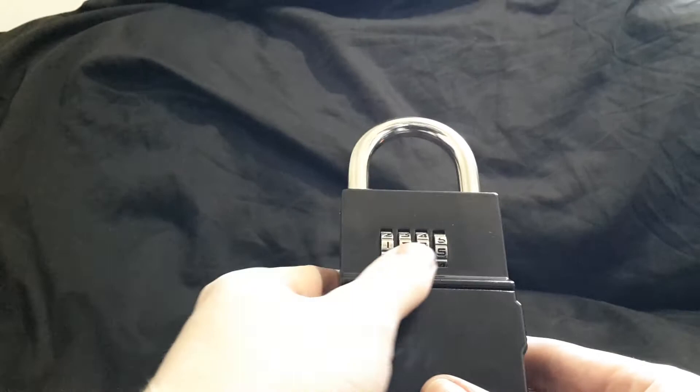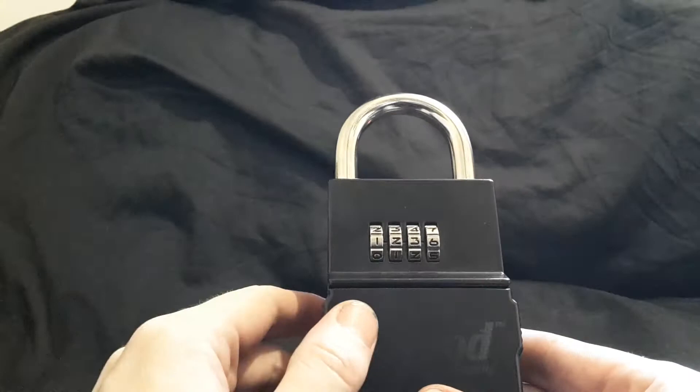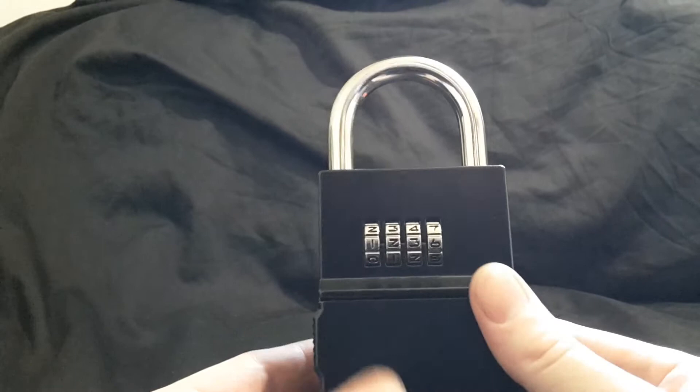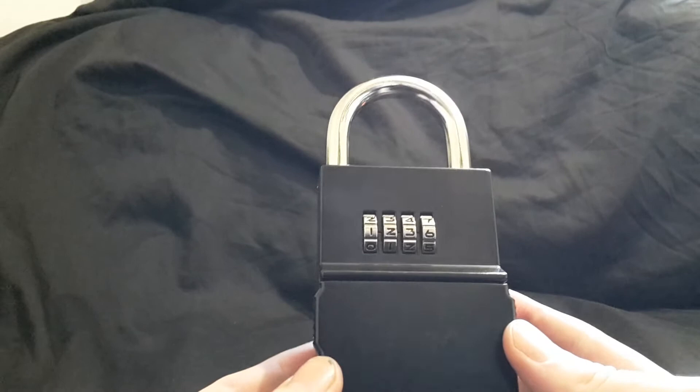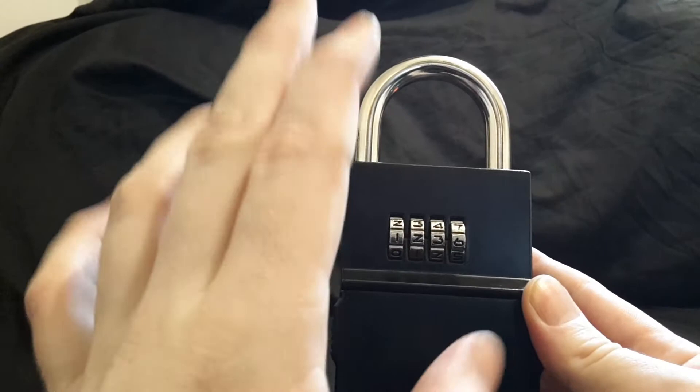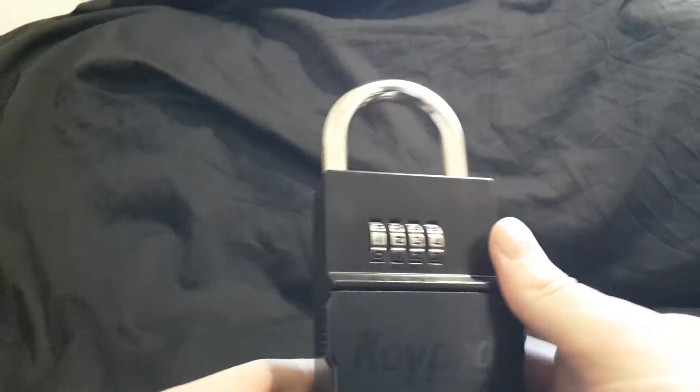I recommend putting the dials all on zero when you leave this, so you don't give anyone any indication of what your number might be. There are 10,000 combinations, but someone determined enough would be able to figure out the code given enough time. If you leave this outside your house as an emergency key, somebody could come by at 3:30 a.m. for 15 minutes every day and eventually figure out the code. Just be aware that's an issue with all combination locks.